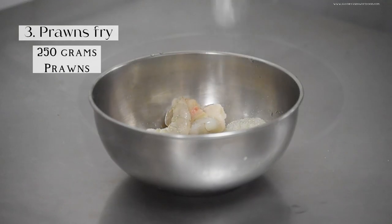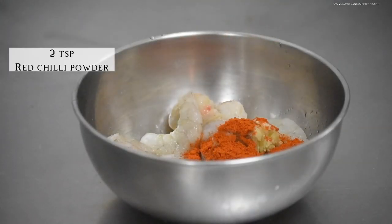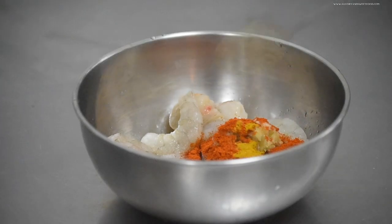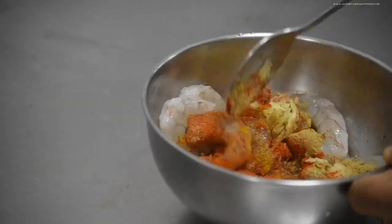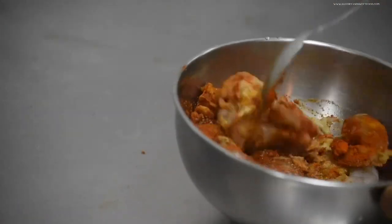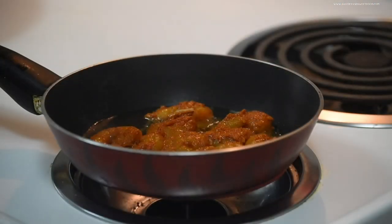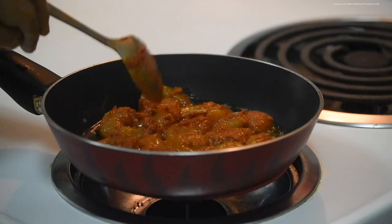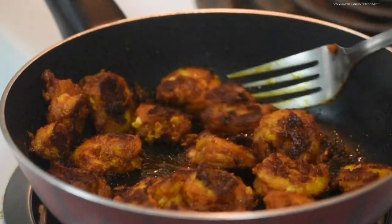Fried fish is a must with rice, so today mama's making prawn fry. For that, she's just adding the prawns, red chili powder, turmeric, coriander, and a clove of garlic — everything together and mix it. Then just fry it in coconut oil. If there is prawn fry for lunch, everybody eats their food without any complaint.